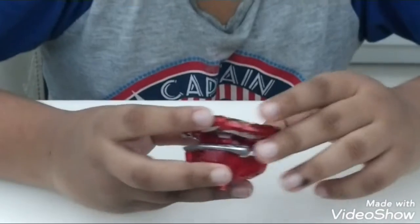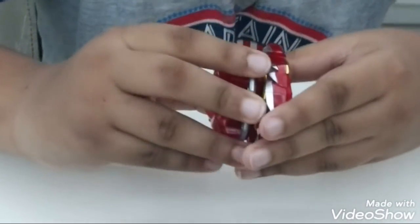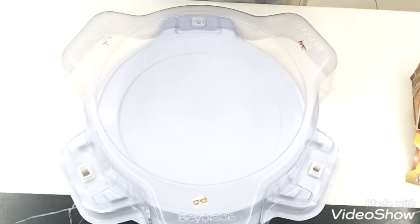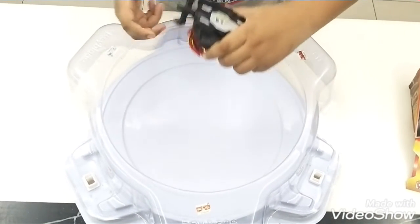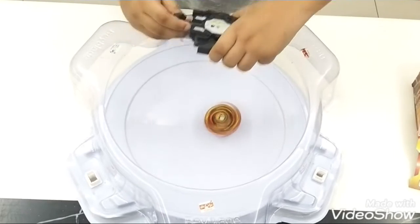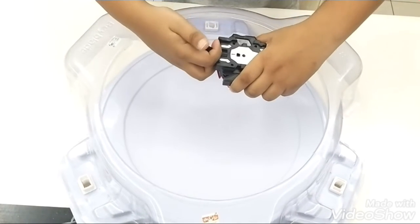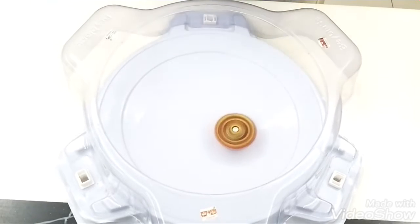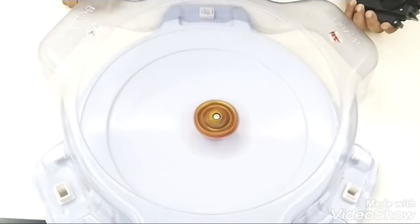Now we are going to show you the test spin of this blade. Now let's take the stadium. Ok, now I'm going to put it... Go shoot! She is the Master Diabolos.